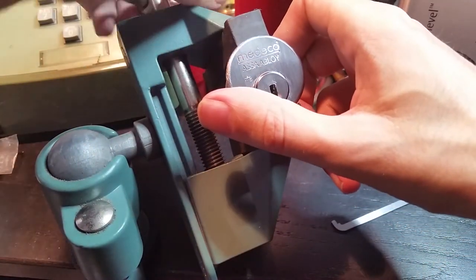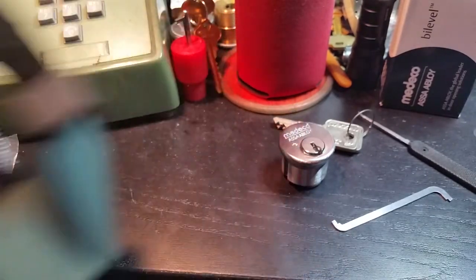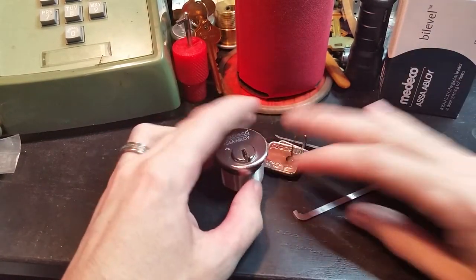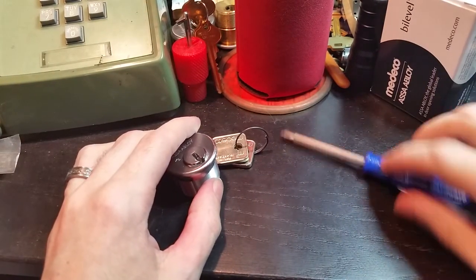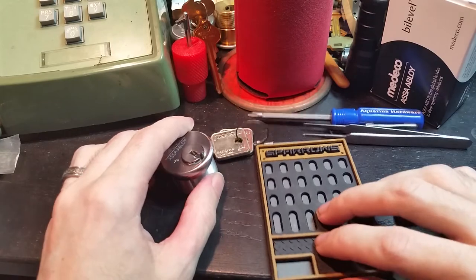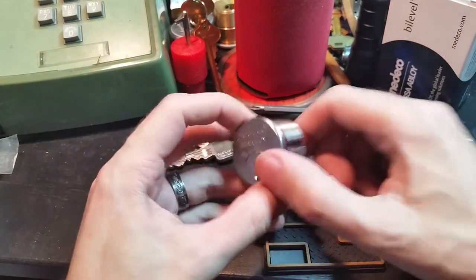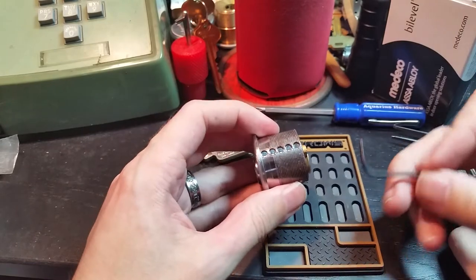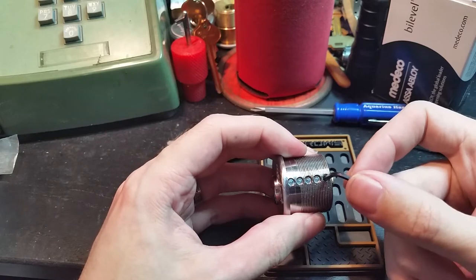Now let's get a look inside this thing. So we'll get the device out of the way. We've got keys, we don't need the picks anymore. We've got a screwdriver, tweezers, hex key, and a pinning mat. Because of all the tiny springs and everything in the sidebar mechanism, it's a lot easier because Medeco pretty routinely puts these nice little grub screws on there.